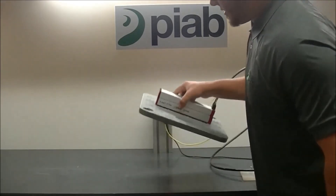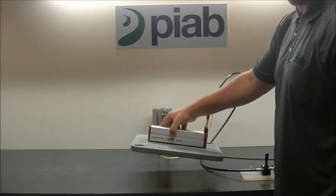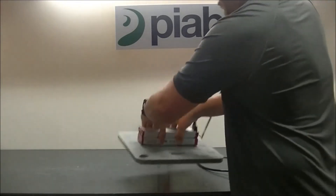We get a very nice grip on the part itself and we've seen about 22 inches of mercury, which is all this gripper is really capable of achieving, but this really isn't going anywhere with that holding force.